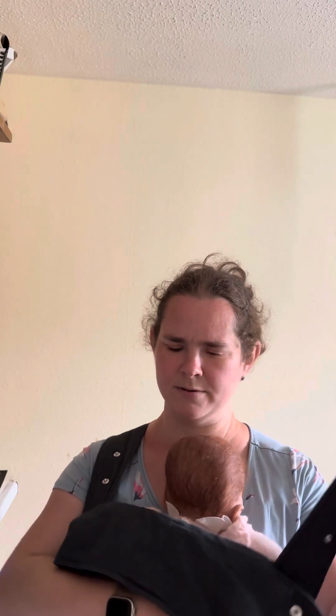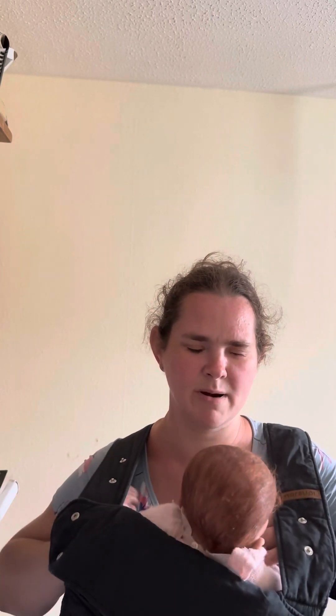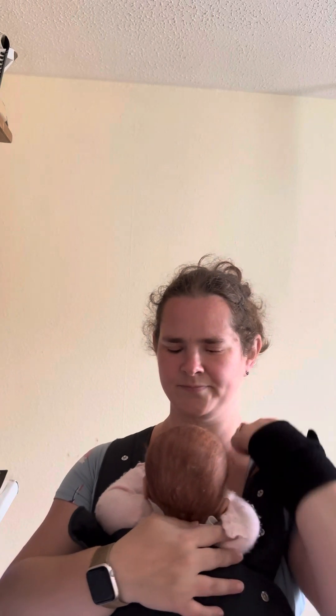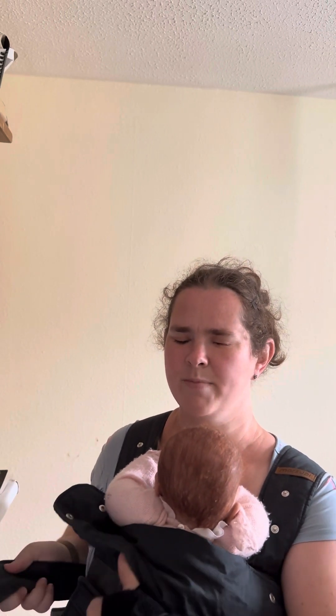To put the left strap over your left shoulder, you can keep your right arm around baby and then swap and put your left arm around baby as you take the strap around. I'm just moving her hands up because they need to be in front of her face. Now I've got my right arm around baby, the left strap is on my left shoulder, and I'm going to swap and take hold of the strap with my right hand and bring it round from behind my back.